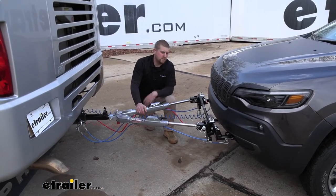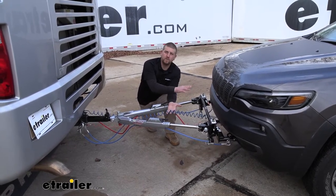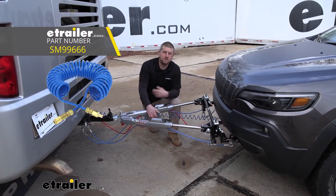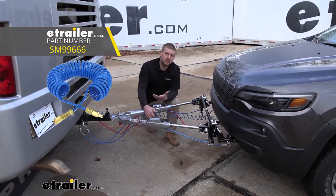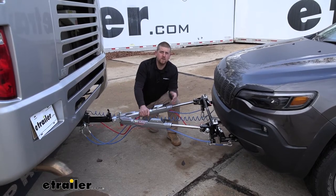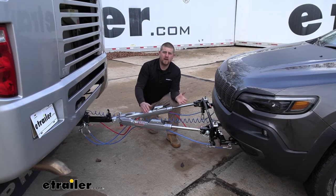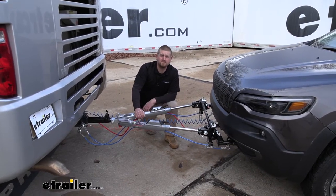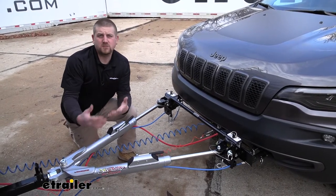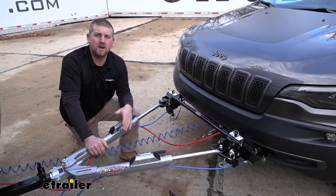One minor thing to mention is that the kit does not come with an airline that runs from the front of your Jeep to the back of your motorhome. If you don't have one or would rather have one for each vehicle, this is something you'll need to pick up separately. Overall this is a great way to get your second vehicle flat towed without going through all the trouble of setting up a whole complete kit. Since there are only a handful of components it isn't extremely difficult, but it will take a little bit of time — so let's go ahead and put it on together.